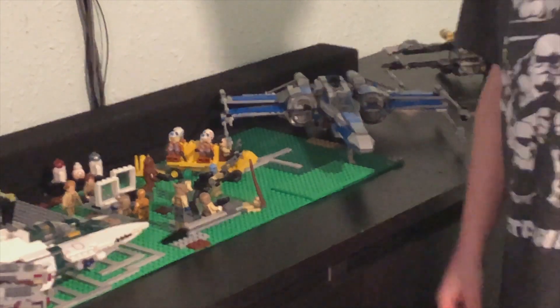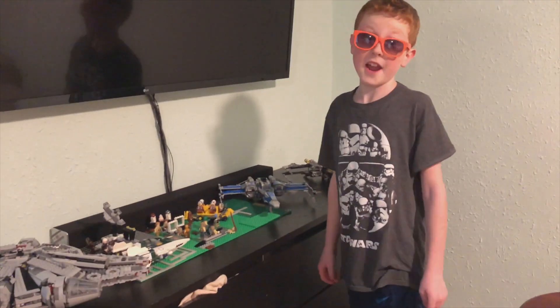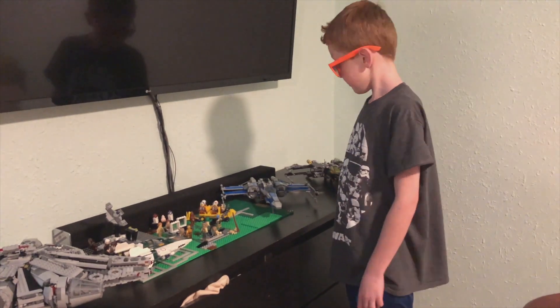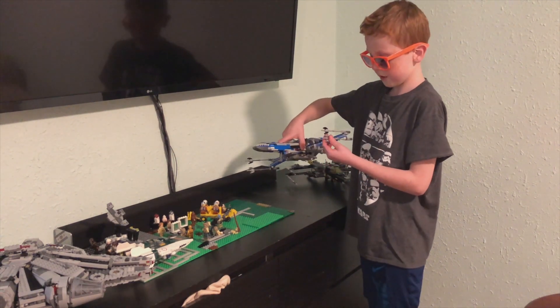I've been working on this for a couple of months, and I've been adding to it, and I modified this a couple of days ago.